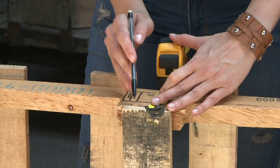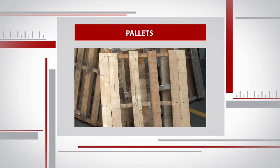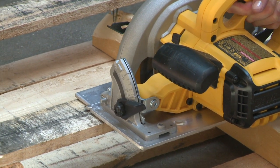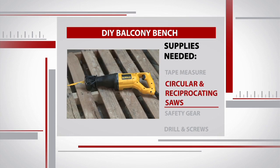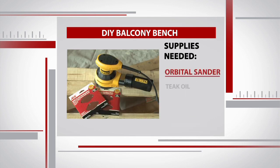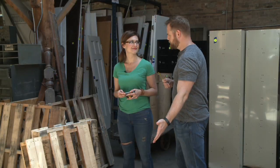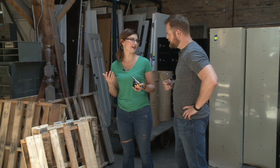The tools and supplies for this project are pretty simple. You need two pallets, a tape measure, something to cut with — a circular saw and then a reciprocating saw to finish the ends — safety gear, a drill and screws, an orbital sander with medium grit paper, and a coating to protect the wood. We're going with teak oil. You can do this anywhere: your backyard, garage, driveway, whatever.